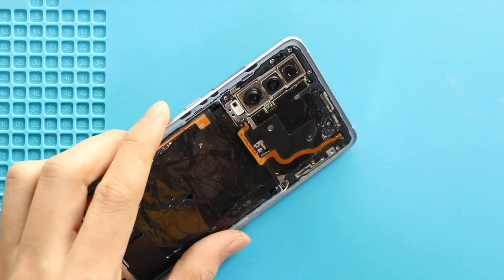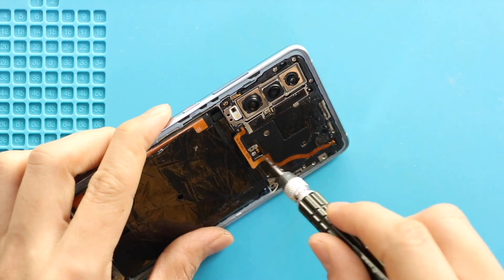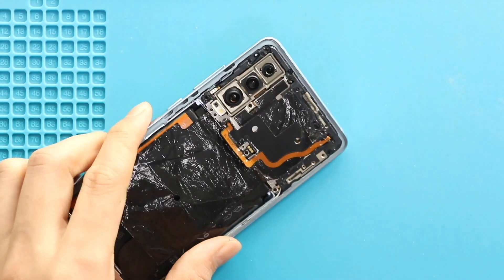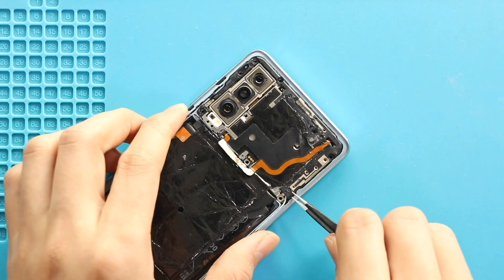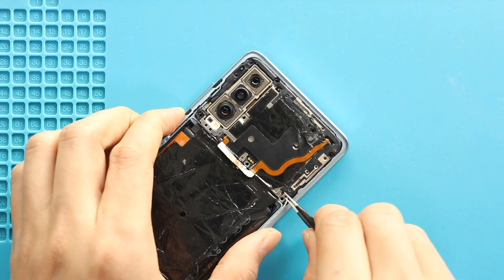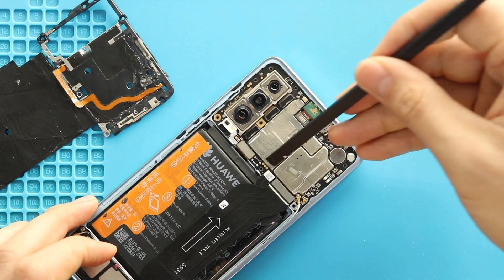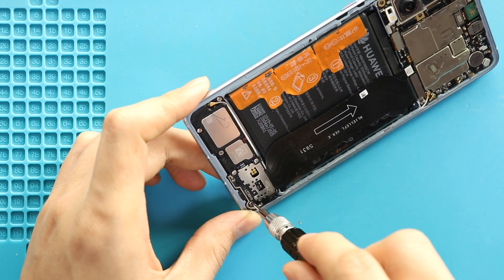Take out the back cover, and then remove the board bracket by undoing nine screws. Next, move to the bottom and undo seven screws that are secured in the speaker and the bracket.